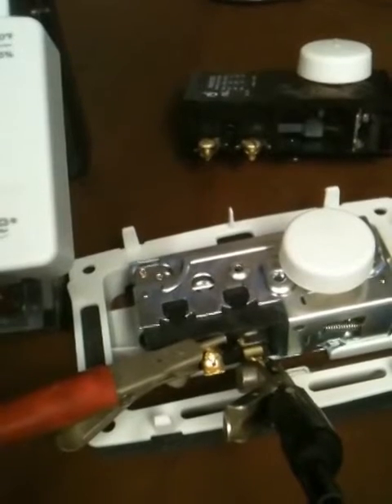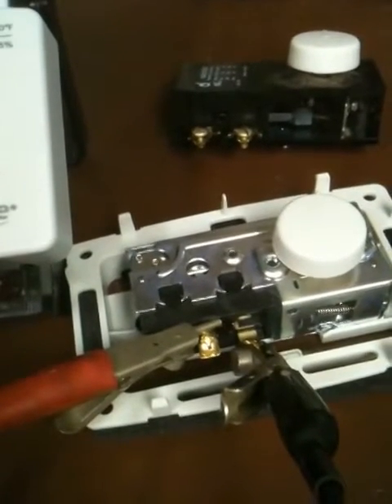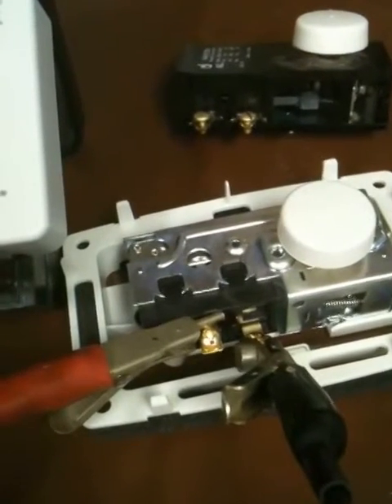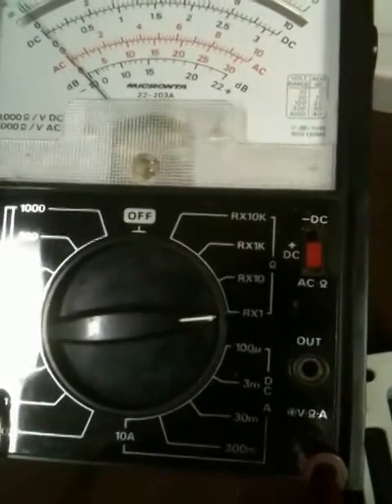Here's a new humidistat I bought for $25 on eBay. When you turn the switch, the resistance should be on the R1 scale.